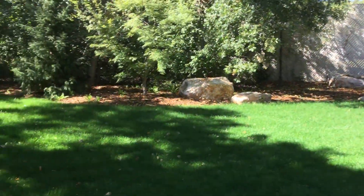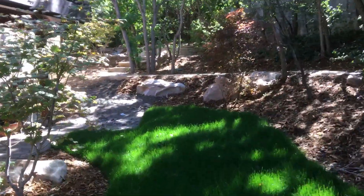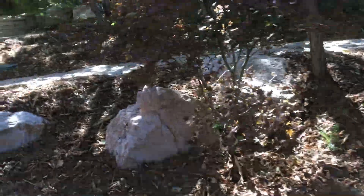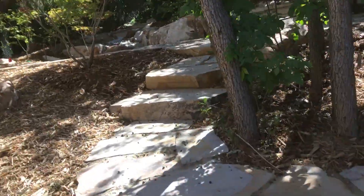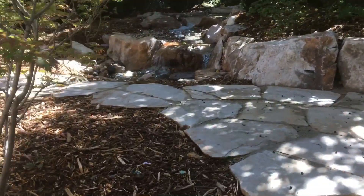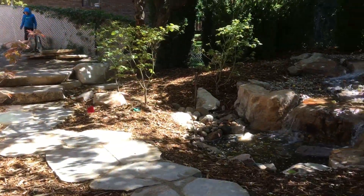Just wanted to give you an idea of a nice little landscape makeover in someone's backyard — sprucing it up and making it look a little bit nicer than it was before. Hopefully this gives you a good indication of what we can do in a nice little area of somebody's backyard.